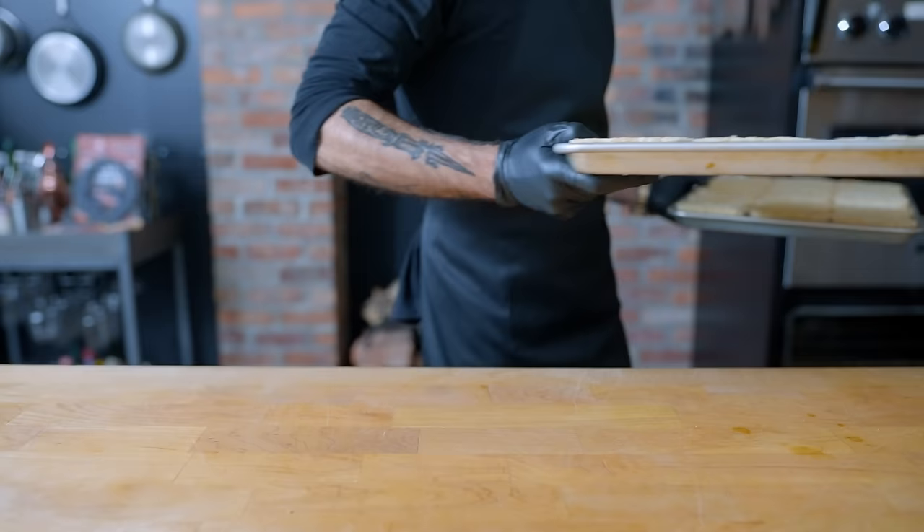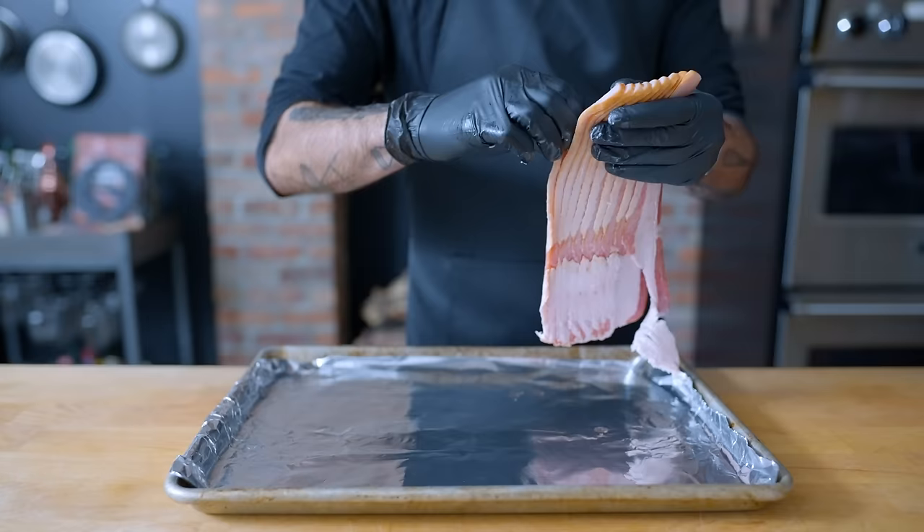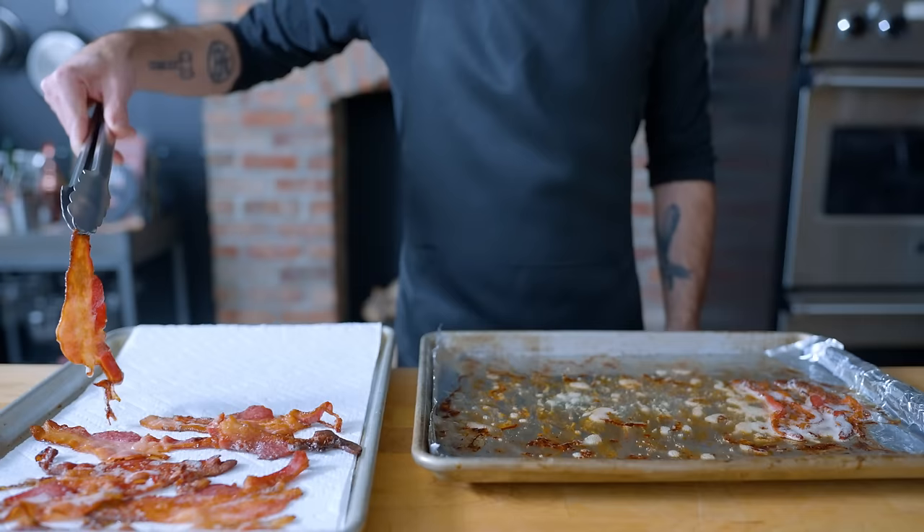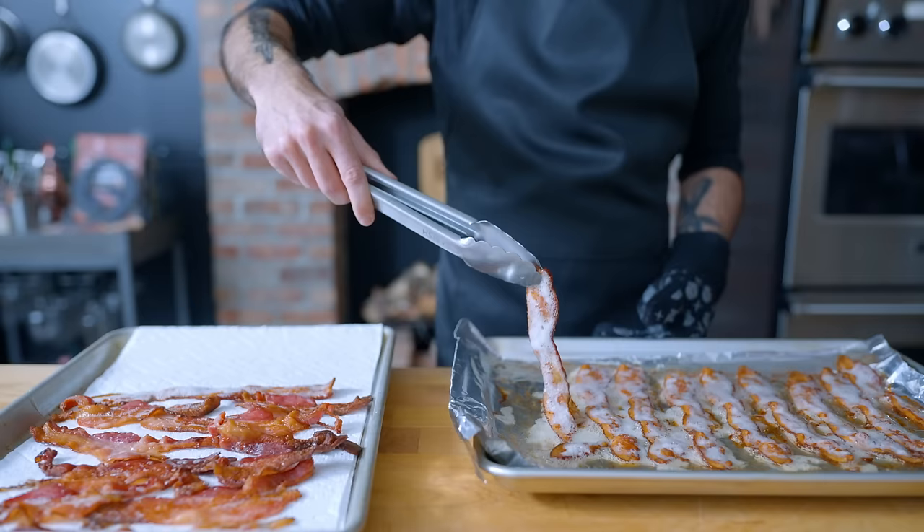I'm going to bake the hash browns nice and crisp on a wire rack in a convection oven. Same deal with two pounds of thick-cut bacon — I discovered roasting on wire racks really doesn't make much of a difference, so just bake them on aluminum foil in a 375°F oven until crisp. Drain on paper towels and be sure to save all that delicious bacon fat — I have exciting and disgusting ideas for how to use it.